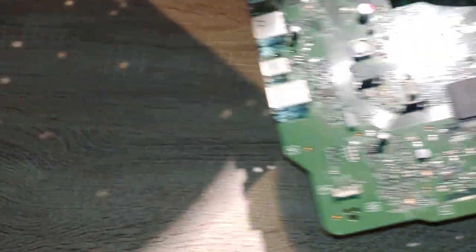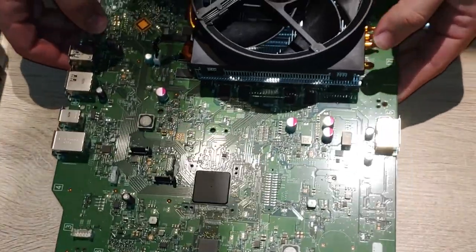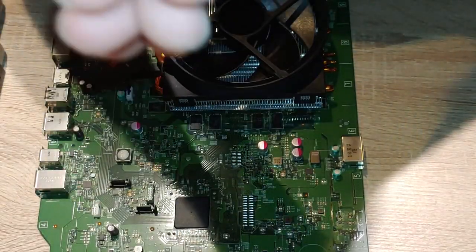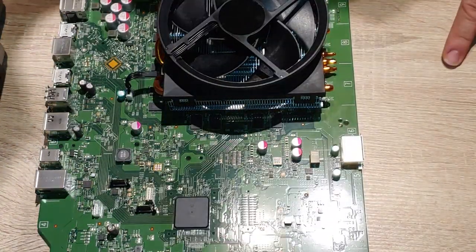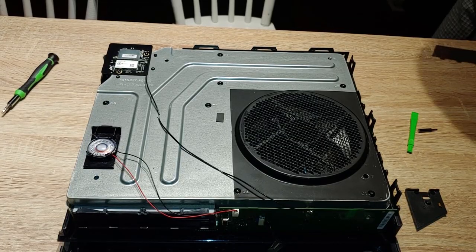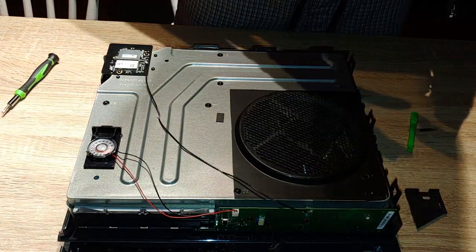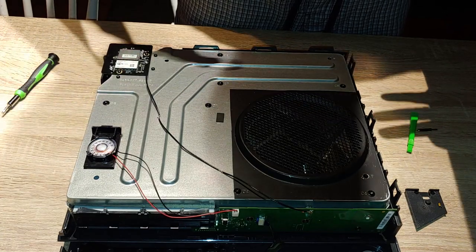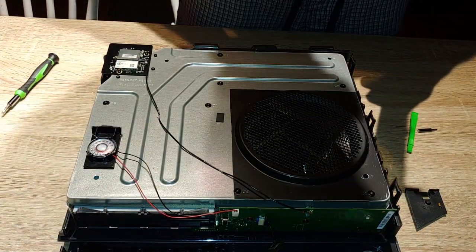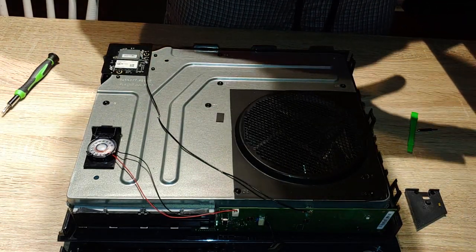Make sure you line everything up — on your I/O shield there, line up your ports, make sure they're nice and squarely in there. Put all your screws back in and then pray to Phil Spencer and the Microsoft gods that your Xbox works when you plug it back in. I was going to leave it there and end the video, because I'm a firm believer in reverse engineering — if you could take it apart you could put it back together. However, I ran into quite a few hiccups.